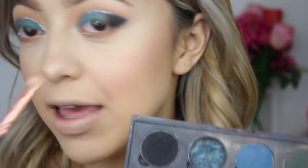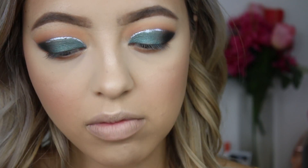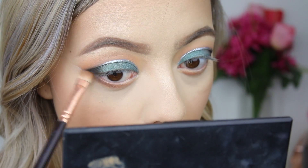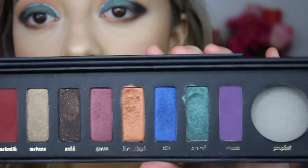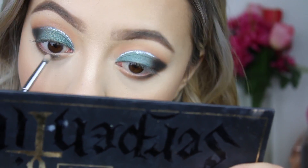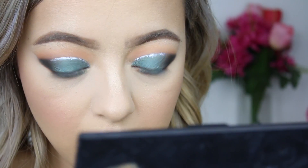Then to blend the outer corner, I'm going to use Mocha and Corrupt and really smoke that on the outer corner. I'm going back into the Serpentina palette and grabbing the shade Sacre, buffing that a little bit on the lower lash line to connect the top lash line. As it closes in at the corner, I'm grabbing the shade Typhoon by Makeup Geek and blending that on the inner corner.